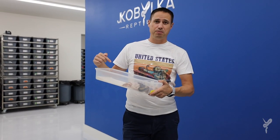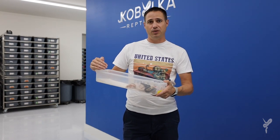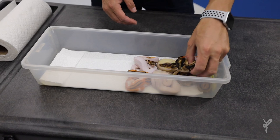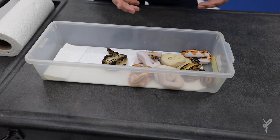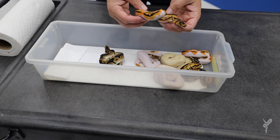Alright guys, this is it — the Orange Dream Yellow Belly Leopard Clown Pied clutch. It's from a Super OD Yellow Belly Pied het Clown to a Leopard Yellow Belly Clown het Pied. The great thing is because we used a Super OD, we know they're all ODs. These are really cool — we know all of these are Orange Dreams, we know they're all at least double het Clown Pied, and we got some great visuals here.